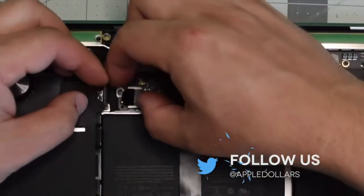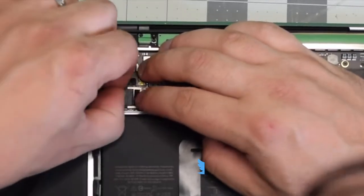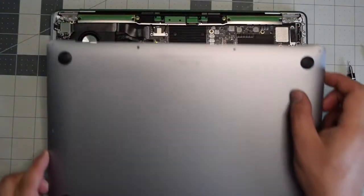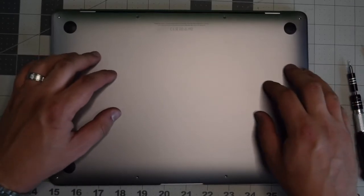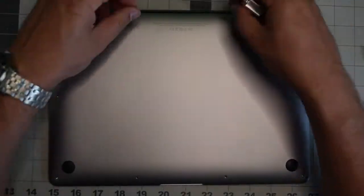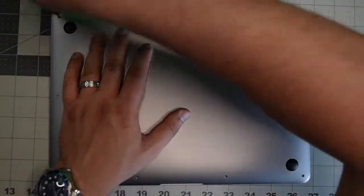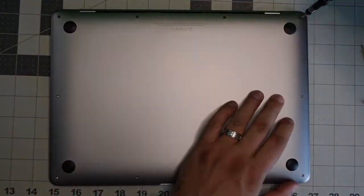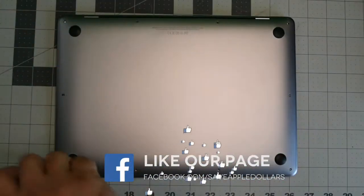Reconnect the battery power cable to the logic board by sliding it into its socket. Put back the cover and give it a nice firm push when you have it aligned so that it clicks in. Go ahead and put back the four screws — the longest two go in the center and the other ones go in each corner. The shorter screws all go around the remainder of the contour.